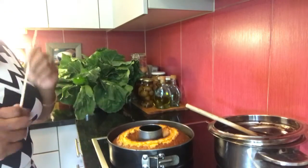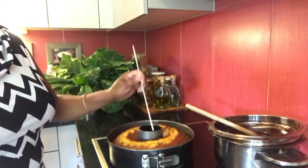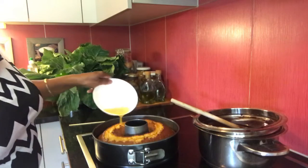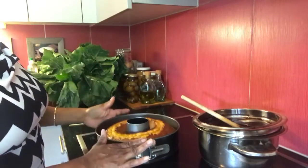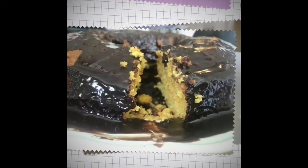Então eu tenho aqui já o bolo assado. Se você preferir, fure todo o bolo ainda quente e espalhe o suco de uma laranja sobre o bolo assim que tirar do forno. Depois deixe esfriar um pouco para desenformar o bolo. Olha como ficou o bolo — olha a massa desse bolo! Olha que delícia!